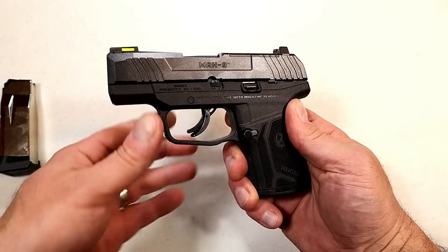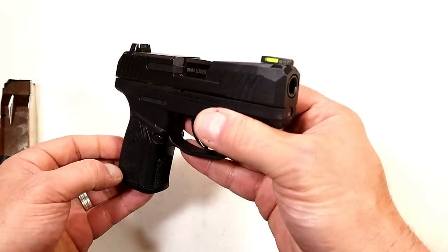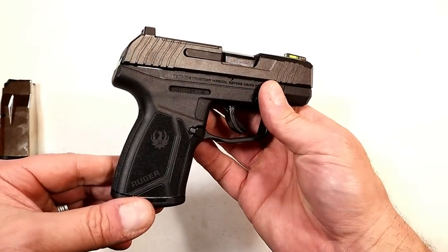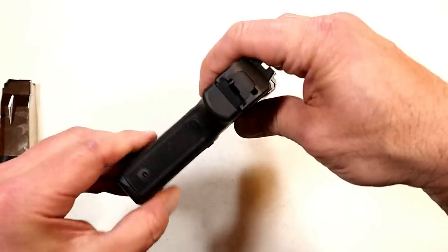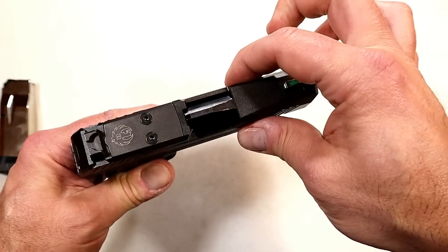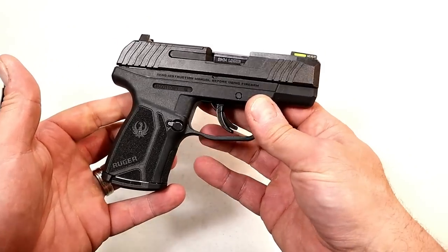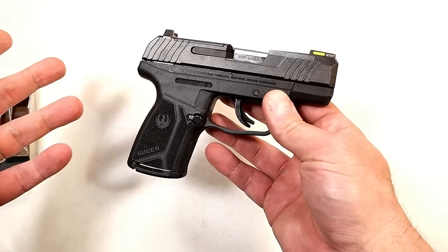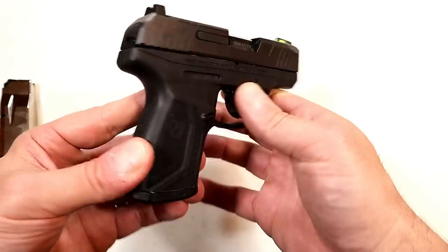Hey there friends, thanks for checking in. Today we're looking at the new Ruger MAX-9. Ruger introduced it a couple weeks ago — they jumped into the subcompact double-stack nine millimeter handgun game. It's very lightweight and thin, with a slide width of only 0.95 inches wide. They priced it right at $499 MSRP, and it is out and available, though I'm seeing it a little over MSRP, which is pretty normal for a new release.